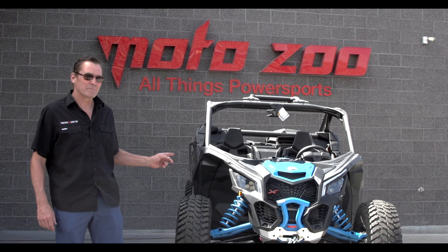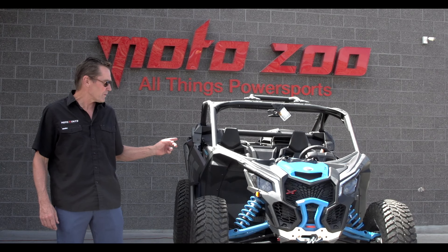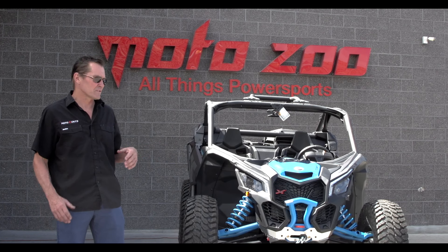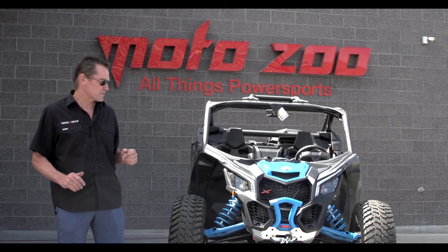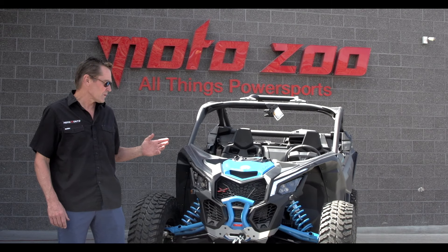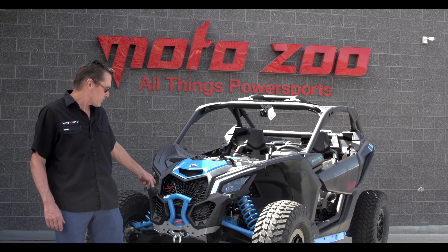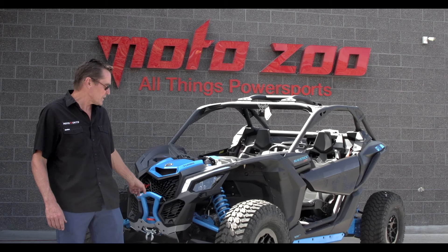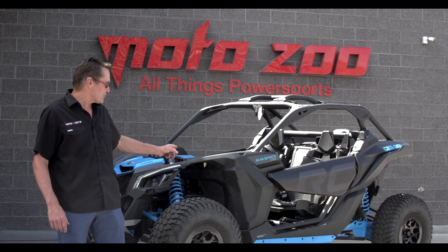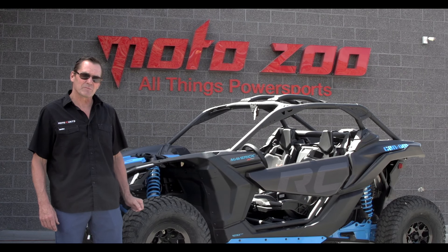Hey guys, here we have a 2019 Maverick X3 RC, this is the 120 horsepower edition. These things are 64 inches — a lot of guys prefer this, it's a little more agile, not quite as wide as the 72 inch model. Works really good for the hardcore rock crawler guys. Great machine. As before with the RC's, they come equipped with a bumper, a 4,500 pound winch, 30 inch Maxxis Liberties. This one's unique too in that the framework is all black instead of the blue. Come on down and check it out, we've got some of these still in stock.